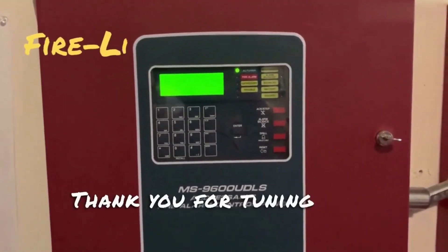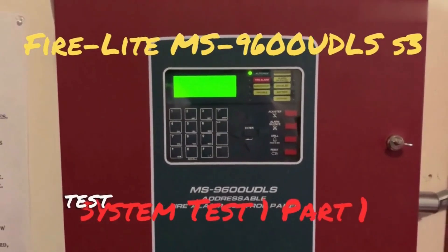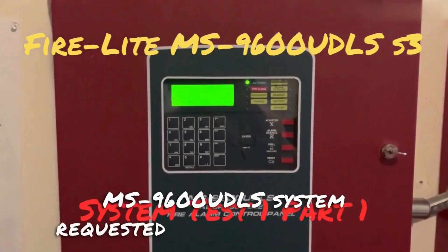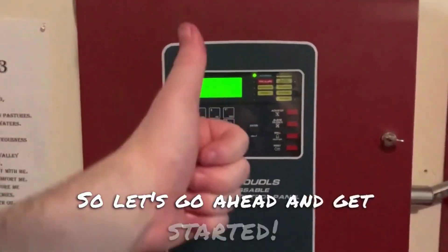Hello everybody, thank you for tuning in to check out this video. In today's video, I will be doing System Test Number 1 Series 3 of my Firelight MS9600UDLS system, requested by Michael Donovan. So let's go ahead and get started.